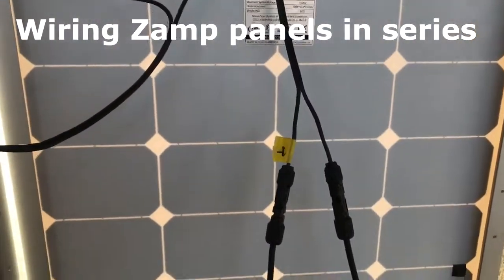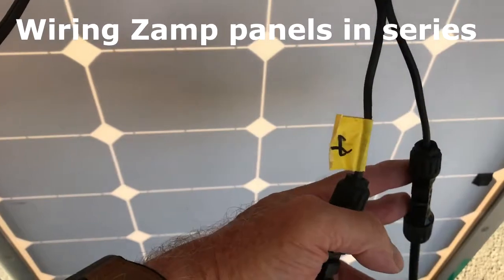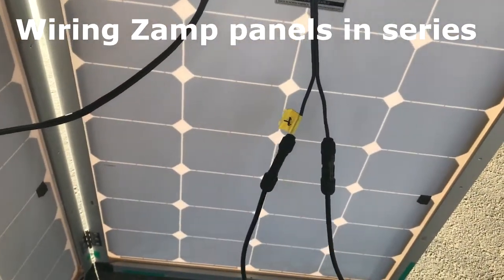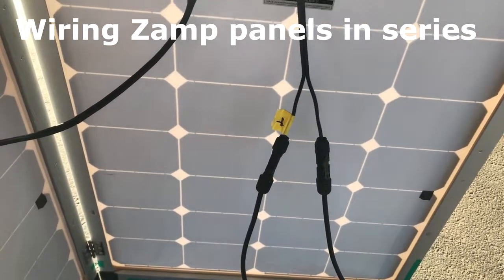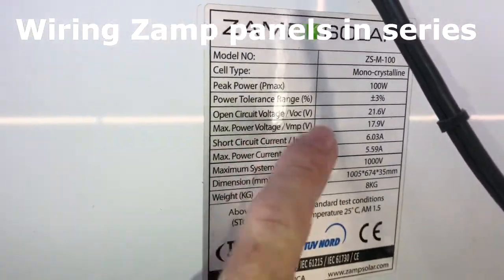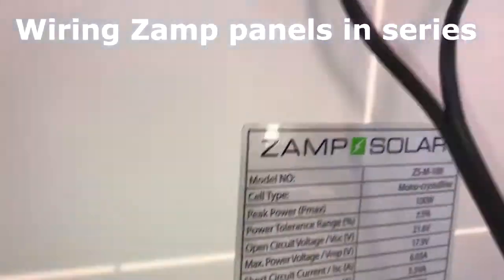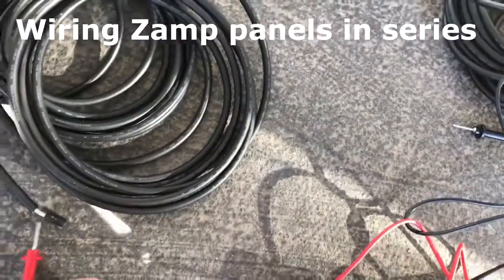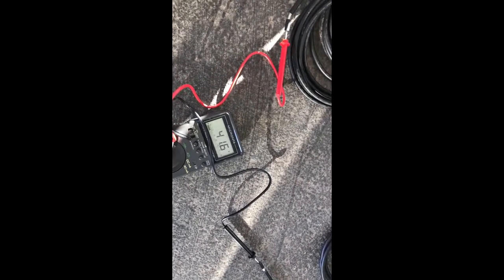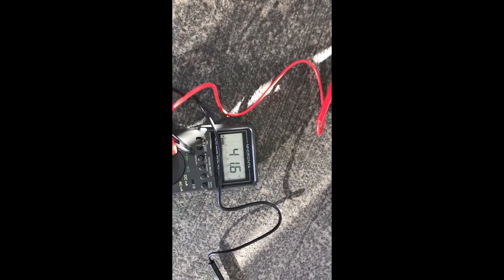I ended up rewiring everything on this panel, putting the correct connectors on — positive and negative. I want to check the voltage coming out of the panels to make sure all my wiring is correct. You can see this number here: 21.6V, which is the open-circuit voltage — the max a single panel puts out. So we take the test meter, put positive to negative with both panels connected in series, and that should read about 42 volts. You can see I'm reading about 41.6V — close enough. We know we have good connections.